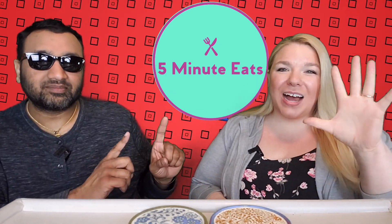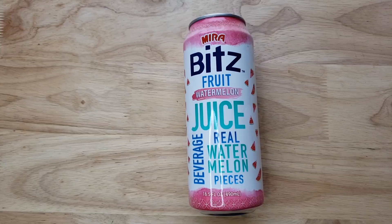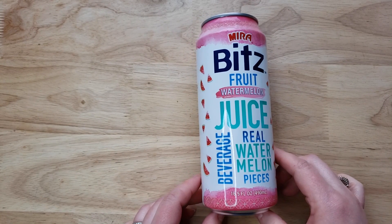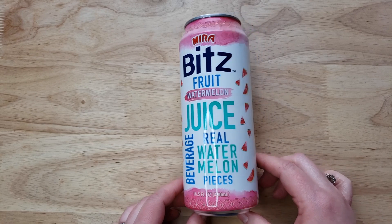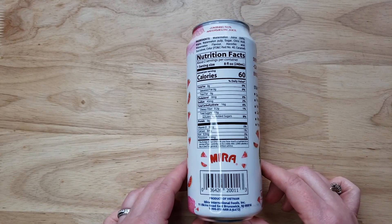Hey everyone, welcome back to 5 Minute Eats. We've got a little fruit beverage for you today. This is the Mira Bits Fruit Watermelon Juice Beverage with Real Watermelon Pieces. This is a product of Vietnam and it has 50% watermelon juice. It says serve or enjoy icy cold, so I'm assuming you can drink it at room temperature or icy cold, which is how we're going to enjoy it.